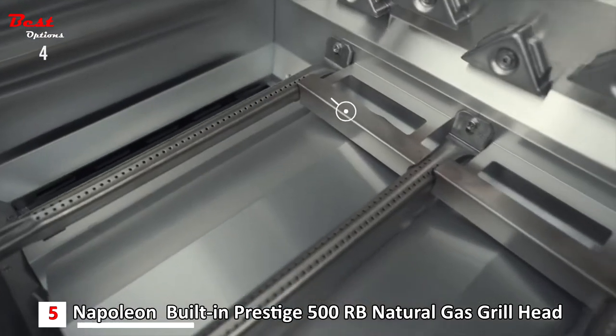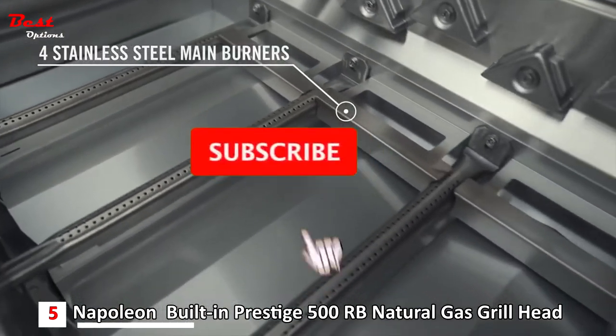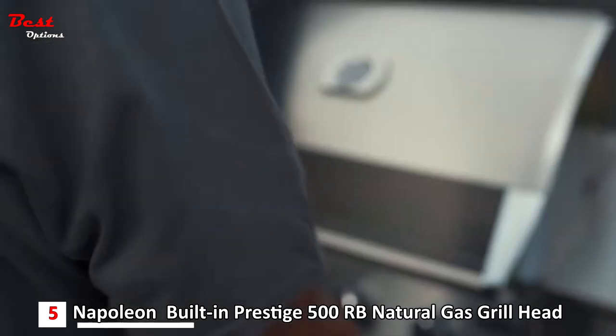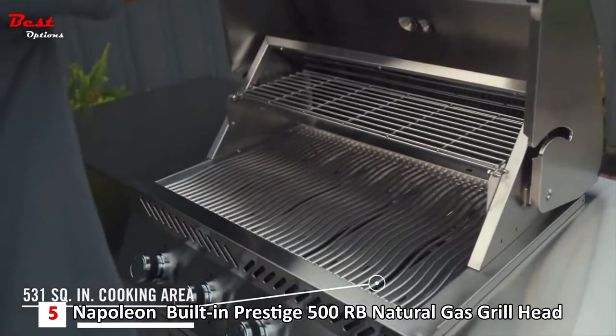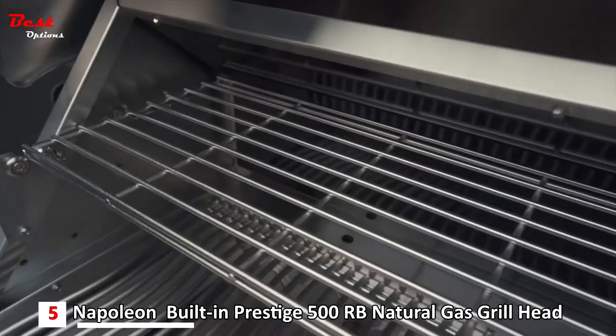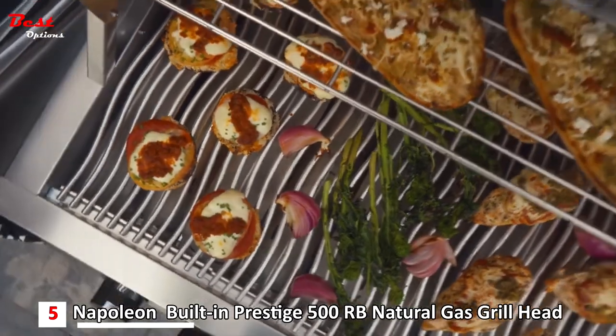The 32-inch gas grill is built with four stainless steel burners protected by dual-level stainless steel sear plates for infusing flavor and providing consistent, even cooking on the shot-blasted stainless steel iconic wave cooking grids, which ensure stylish longevity and unparalleled performance.